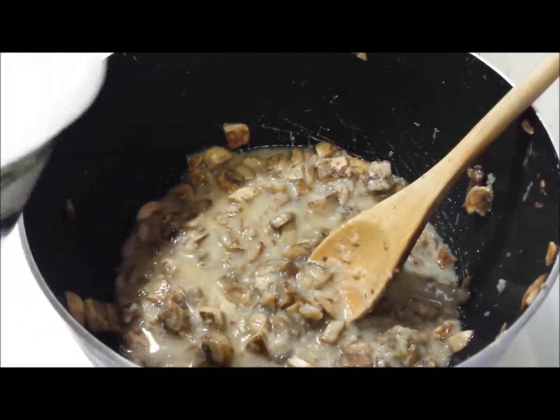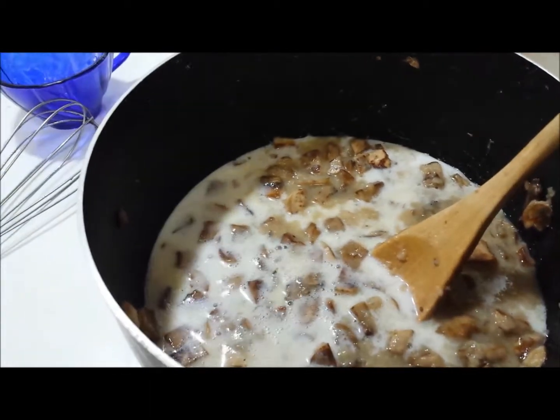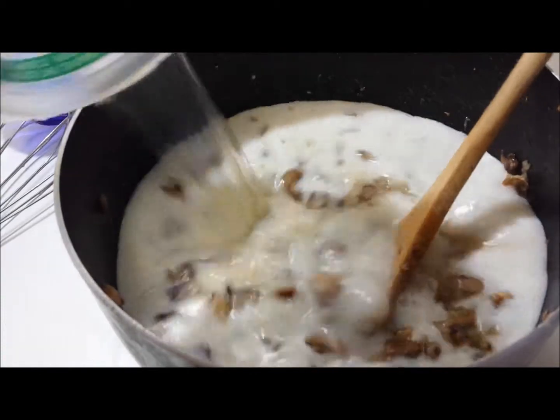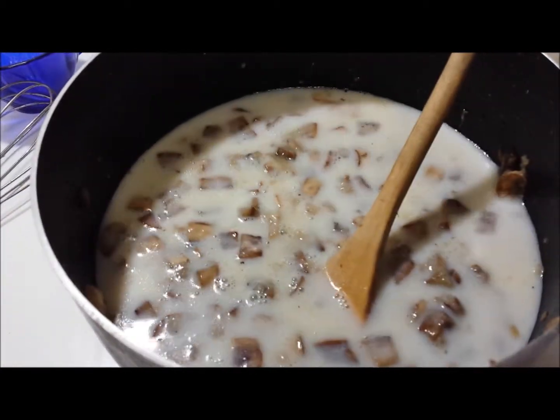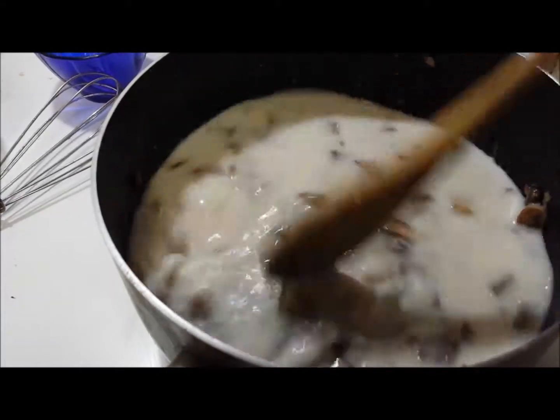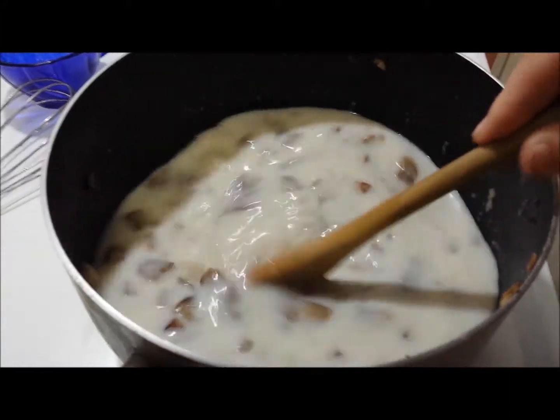Once you've added in your flour, go ahead and add your liquids — I'm going to do the milk and the chicken broth. Go ahead and give that a stir, and you're going to let this go for a few minutes to bring it up to a boil.